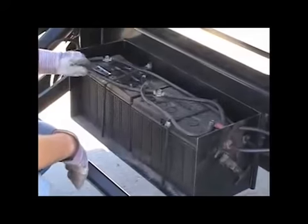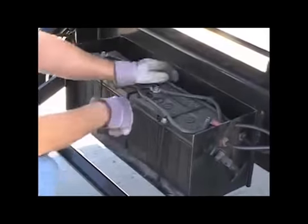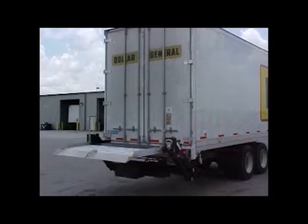While standing on the liftgate platform, check the welds securing the battery box. Remove the lid and check the battery cables and tie-downs, being sure they are properly attached. Replace the battery box lid. While at the control switches, use the raise switch and raise the platform to the trailer floor. Be sure that the platform rests evenly against the rear of the trailer.